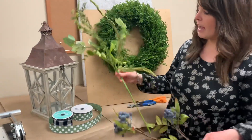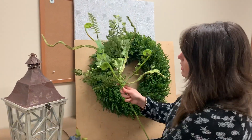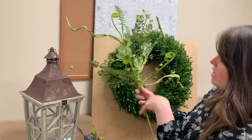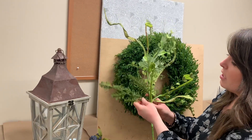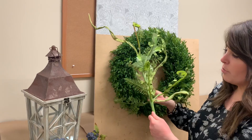What we've done is paired this really fun kind of mixed greenery stem — it's got everything on it. It's got fern, these fun little squiggles, all kinds of stuff, leaves. It's a little bit bigger, so this is going to be really nice if you're adding it to maybe a grapevine wreath or a boxwood wreath like I've got here.